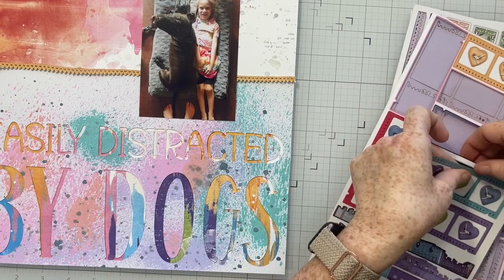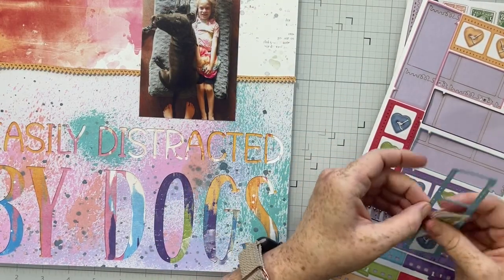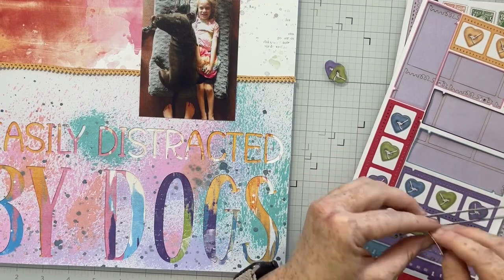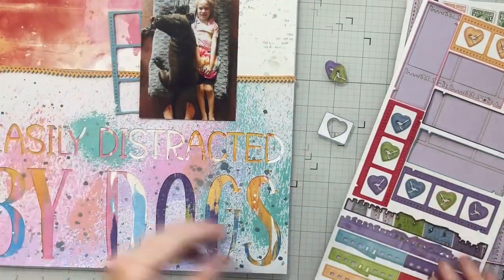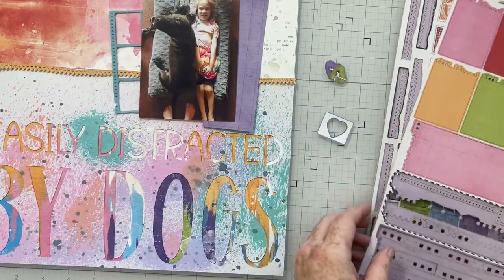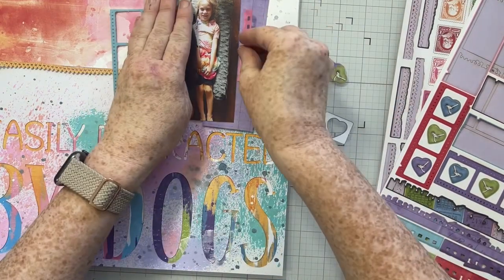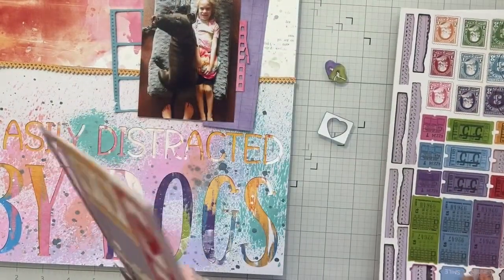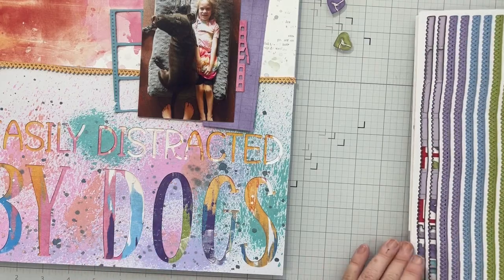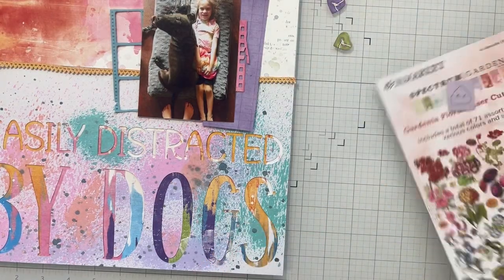I'm going through all my laser cut elements and choosing a couple just to add a little accent around my photo. My photo is of my niece Ella and my dog Andre. If you've been around my channel, you know I also have a little mini dachshund, Fits, that I scrapbook all the time. Andre is technically my oldest son's dog, though he's my constant companion all day. Both my dogs absolutely adore my niece Ella whenever she comes to visit. I'm adding a couple of layers behind my photo and a couple of little floral elements, but keeping it really simple because we have all that gorgeousness at the bottom.